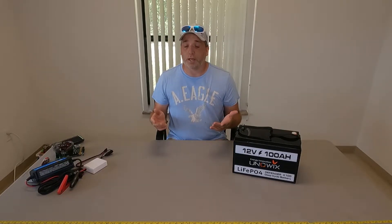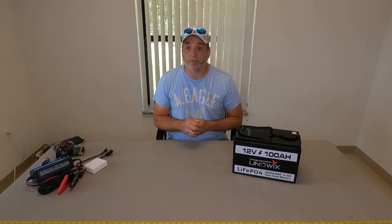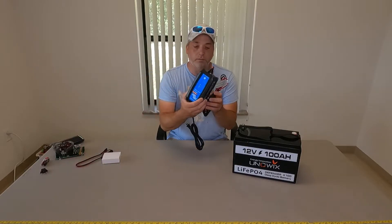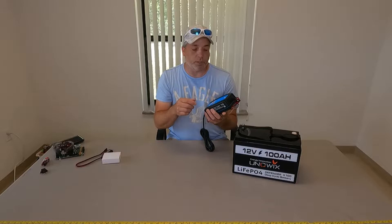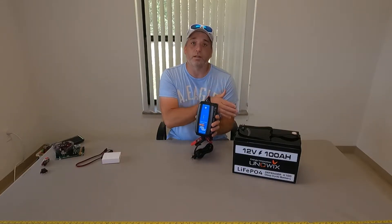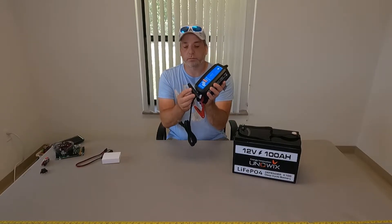There are many dedicated lithium iron phosphate chargers out there. You have the Victron IP65 Blue, you have the NoCo, and also a bunch of no-brand ones that you probably get what you pay for — on a battery like this you might not want to go too cheap. We went with the Victron. It is a little more expensive but it's Bluetooth, so we can monitor everything right from our phone, select our battery profile, and it has a dedicated algorithm set up for lithium iron phosphate batteries. Waterproof connections, good size cables, good clamps.